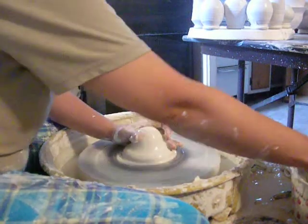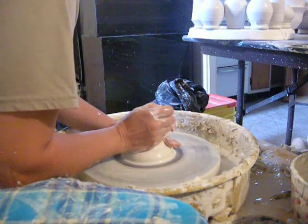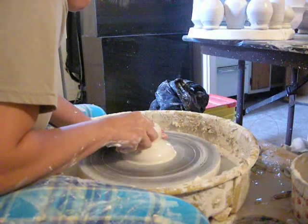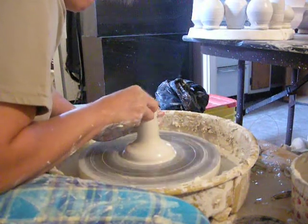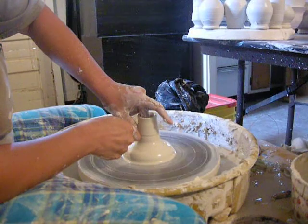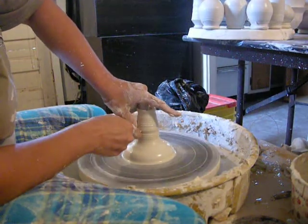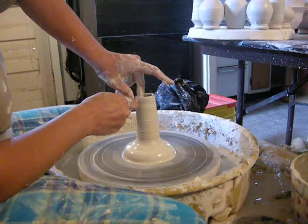I'm throwing this in two pieces. I'm going to center a small lump of clay up at the top right now. This is going to be the body of the doll. You can see my masterful wheel throwing technique here. I'm so good.